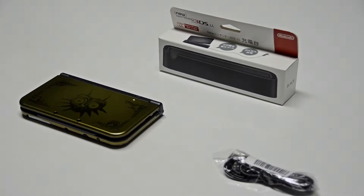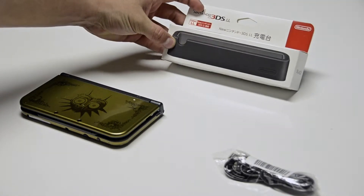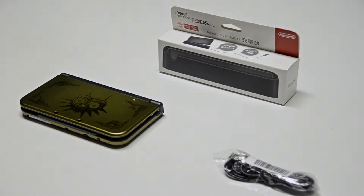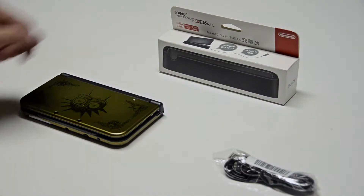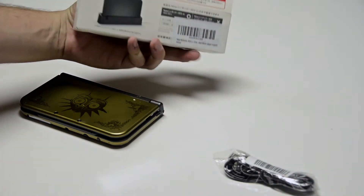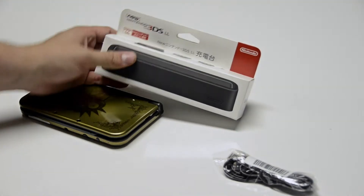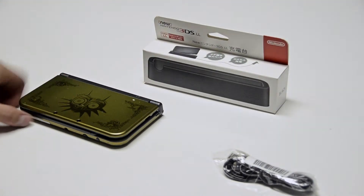How's everyone doing today? Today we're going to be unboxing the new Nintendo 3DS LL docking station. This is imported from Japan. I don't know yet if they are or will be selling an American version of this, but I purchased this on Amazon and I'm hoping and optimistic that this will be compatible with my 3DS.